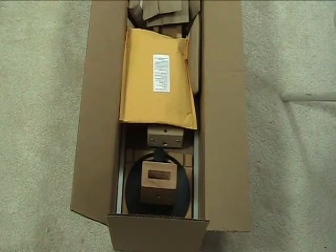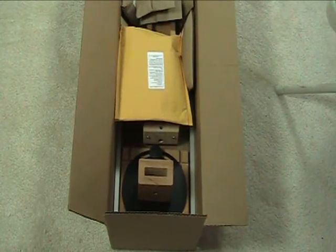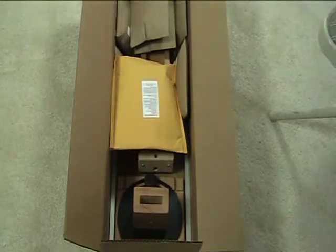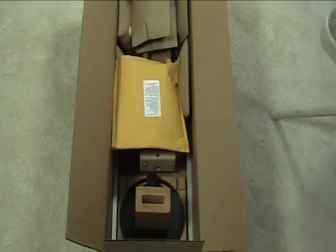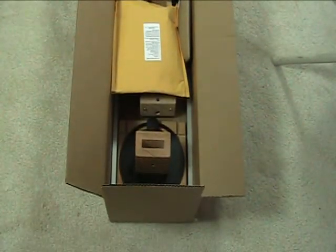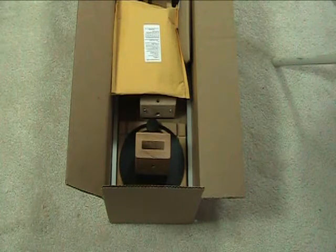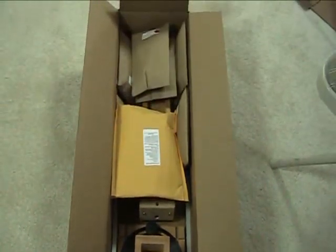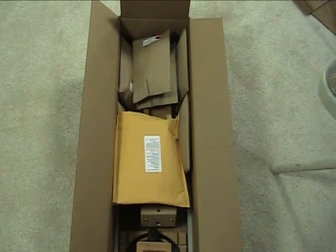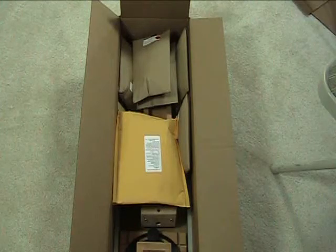When you receive your new Swifter skein winder, it's going to come in a pretty large box. We've got 31-inch aluminum arms in there, so the box is 32 inches long and about 10 inches wide and 6 inches thick. Many of the components will come packaged in paper bags, which contain all the hardware and various components, so it makes it easy to organize. When you remove the items from the box, I recommend you keep them separated and open the bags as you need them.